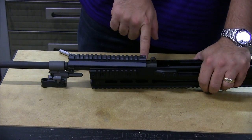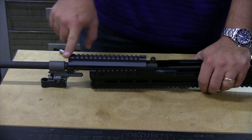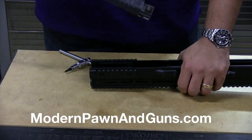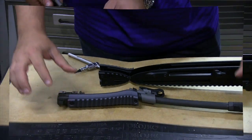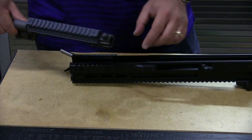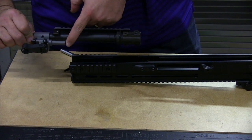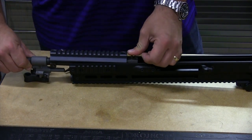Once the upper receiver is about three inches forward, this lower piece of hand rail moves along with it. You're then going to lift the whole thing out — and that's pretty much all there is to removing the barrel. These two blocks right here line up into a groove. You'll basically have the piston assembly forward of the receiver, and this will drop back into place.